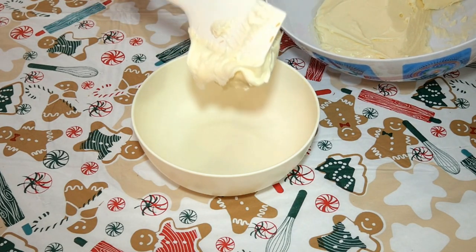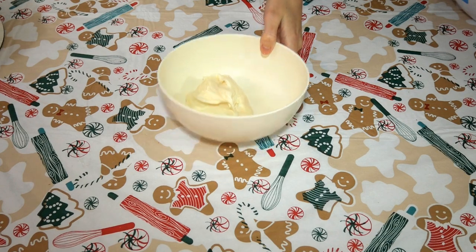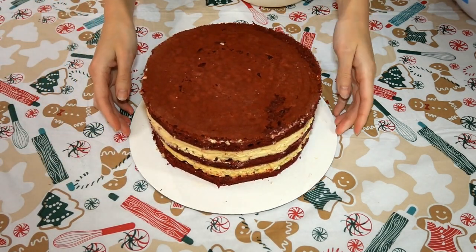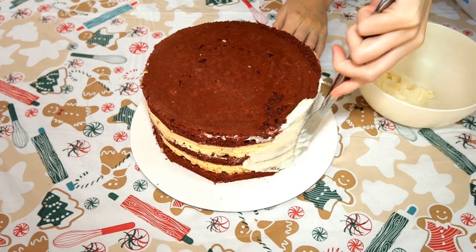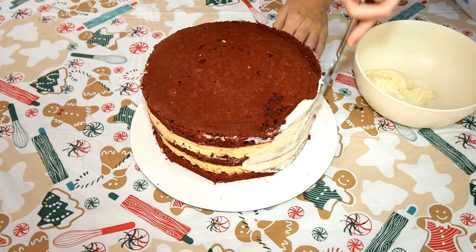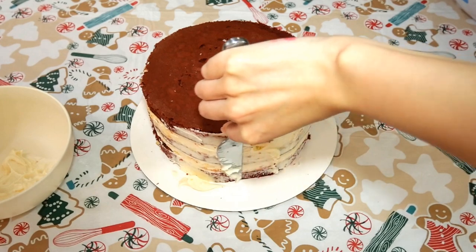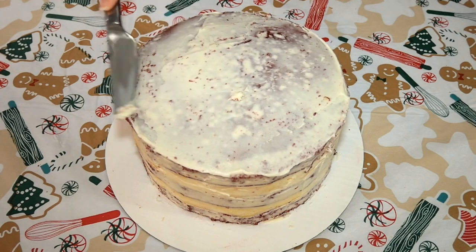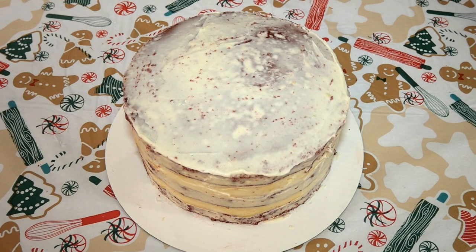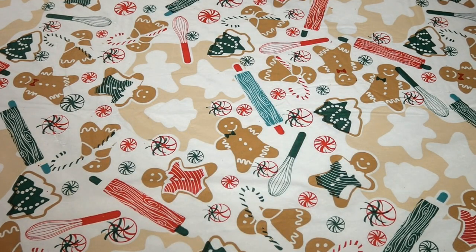Before we ice our cake, we are going to give it a crumb coat. Put about half a cup of icing into a separate bowl and use this for your crumb coat. That way, if you have any crumbs stick to your knife, you don't accidentally get them back into your main bowl of icing. You can always add more icing to your crumb coat bowl if you need it. Spread a thin amount of cream cheese icing on your red velvet cake — the purpose of a crumb coat is to catch the crumbs. We will be adding a final layer after, so it doesn't have to look perfect. Once you have finished your crumb coat, put your cake in the refrigerator or freezer for about 10 to 20 minutes to let the icing completely firm up.